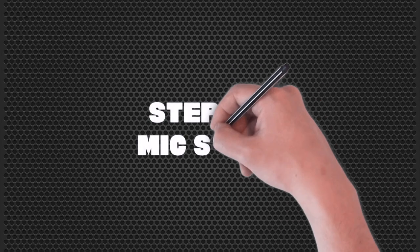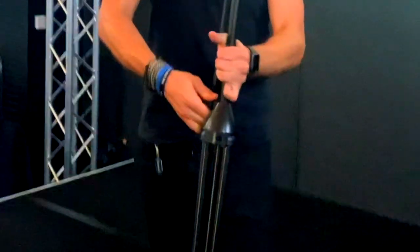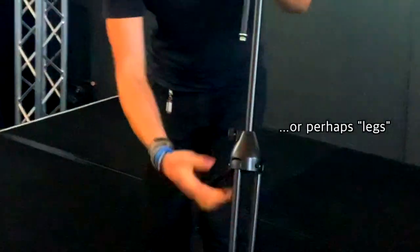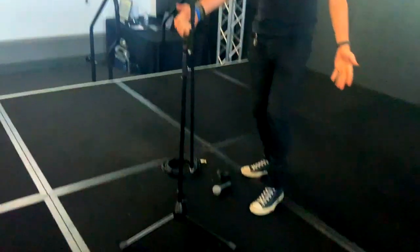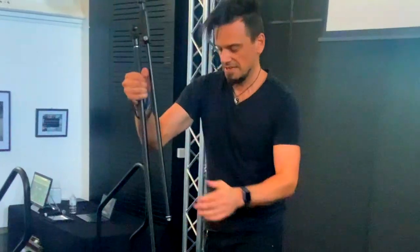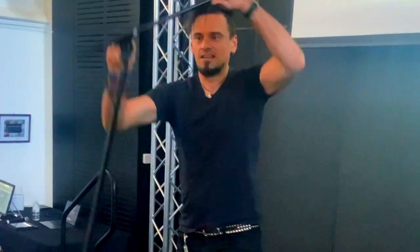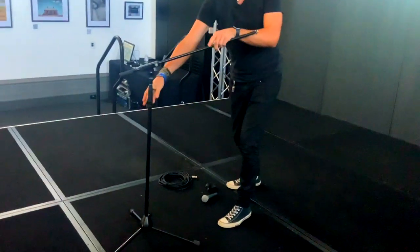So the first step is when you grab the mic stand — what I usually like to do, you can do this in any order really, but I just like to get the feet nice and set up. That way it can be on the ground and then you can adjust accordingly from there. If you're adjusting this part in the air, it's just annoying, so get it down on the ground.